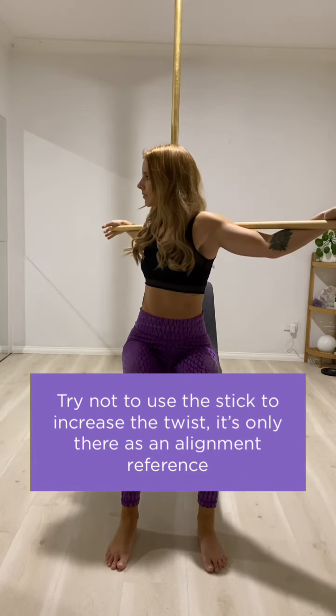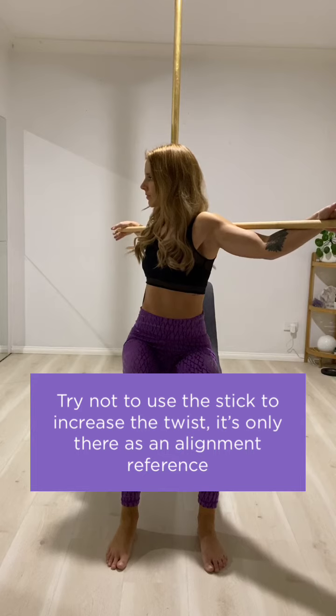It's really important to try not to use the stick to increase the twist. It's only there as an alignment reference.